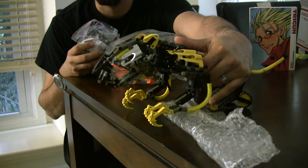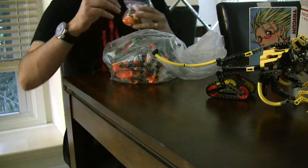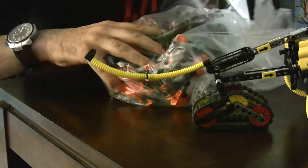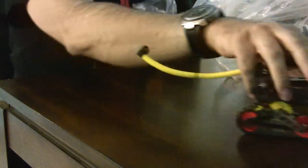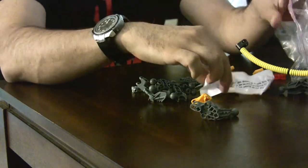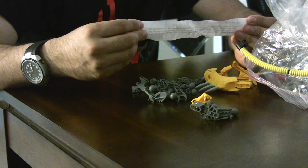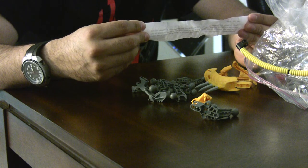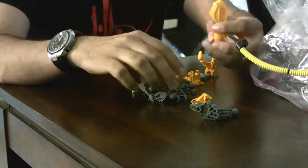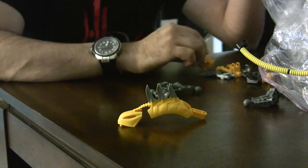If you don't know what Bionicle are, they're Legos that you build and you can do cool custom stuff. Let's see if we can zoom in. I'm going to first just be opening and possibly trying to build this figure right on camera. Let's see — this set, user ID — maybe they sent me a little note.